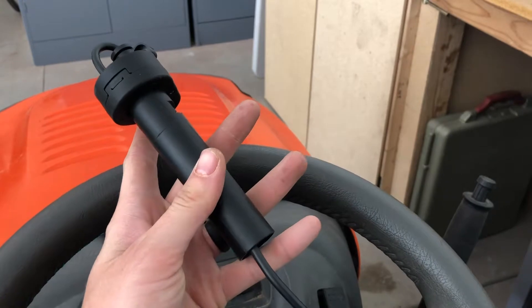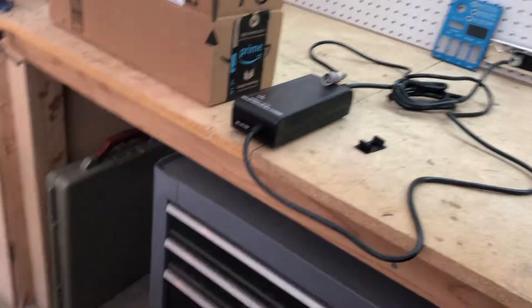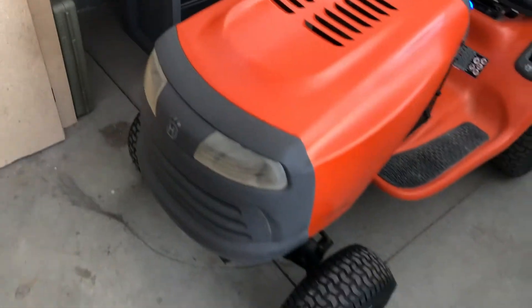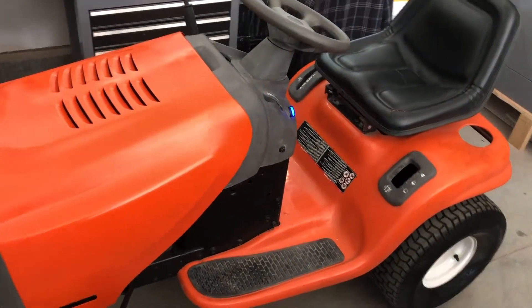I'm wanting to upgrade this for sure. I'm going to put a foot pedal — I tried jimmy rigging it and welding a piece of steel on there to work, but that didn't work. And then I need to figure out what I'm going to do about the charging port — that just plugs in, there's my charger up there. The rest of the video I'm just going to kind of go through and show a little bit more step-by-step of what I've done and more details of how I did it.